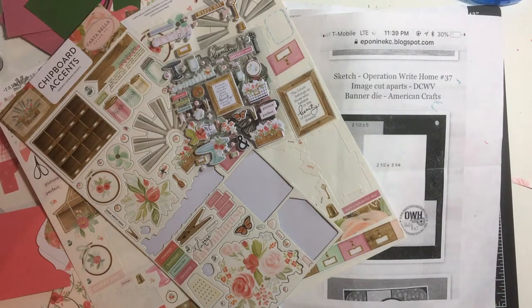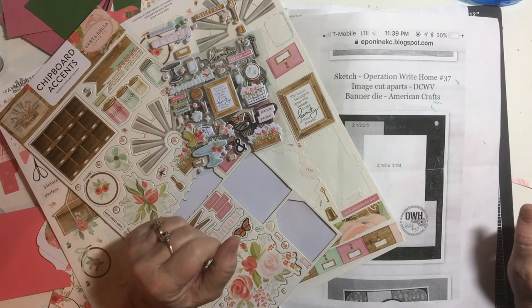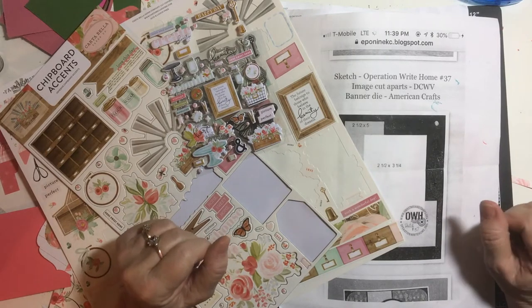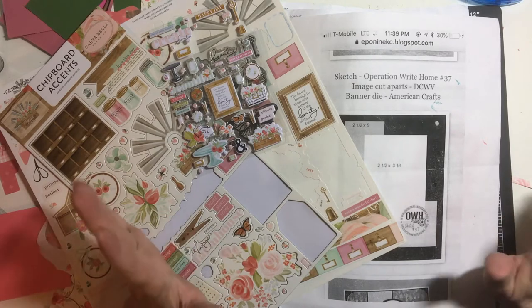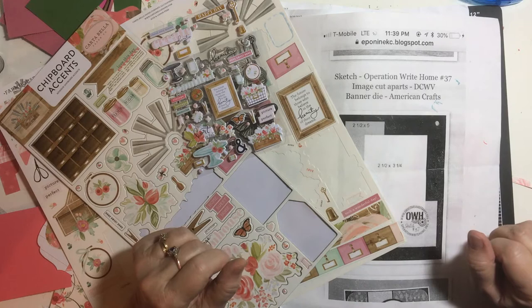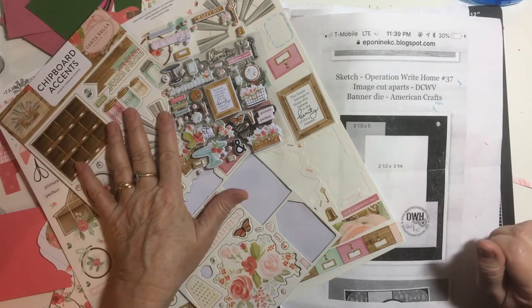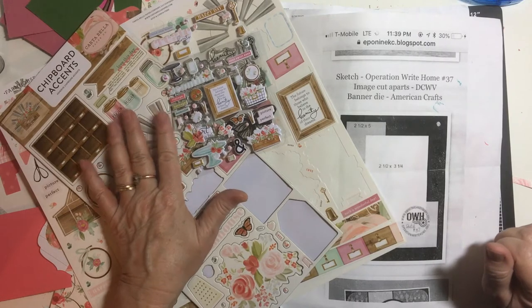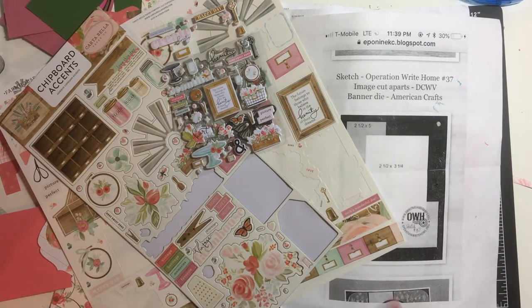Hello my crafty friends and welcome back to my channel. Today I wanted to show you what I had promised — that I would make more cards with the farmhouse market kit. In the last videos, the 10 cards one kit, I forgot to use my stickers and chipboard accents, so I wanted to remedy that. Let's get started.